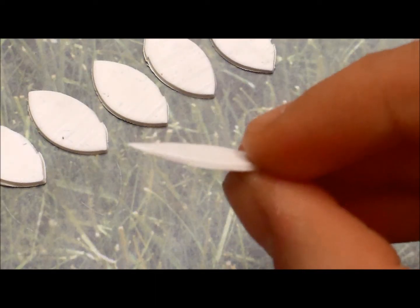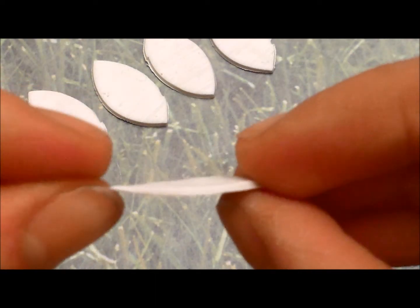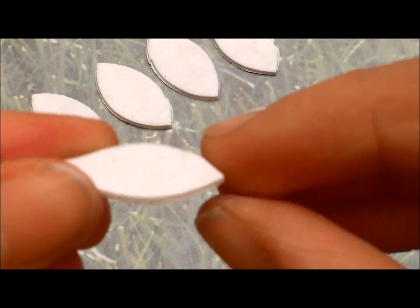Now we're going to make sure that the petals look a bit more natural by flattening the end and making sure that there are no rough edges.